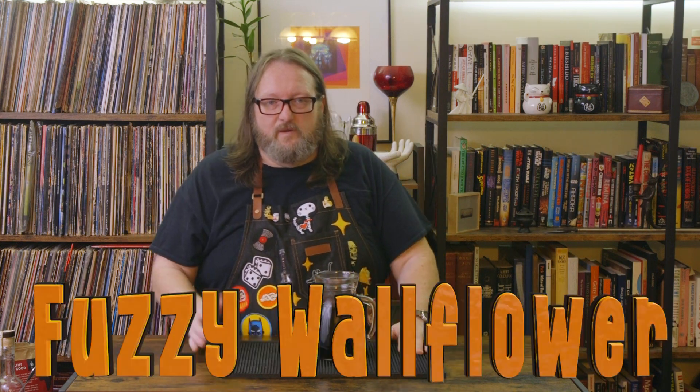Greetings, salutations, you've been lovely degenerates, and welcome back to the Fuzzy Wallflower. We've got a real quickie here. If you happened to see my Margarita Day video, that recipe included hibiscus tea. I'm going to show you how I made it.